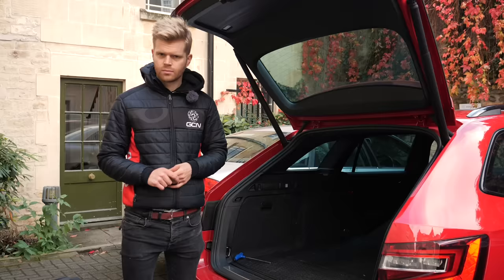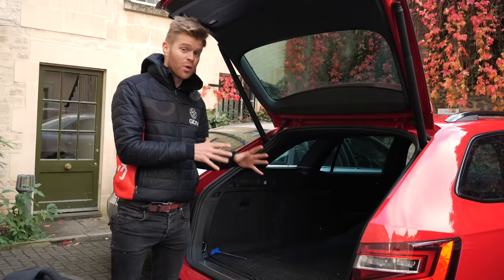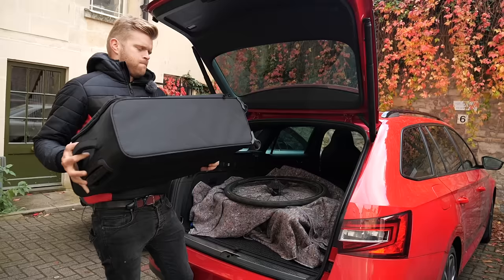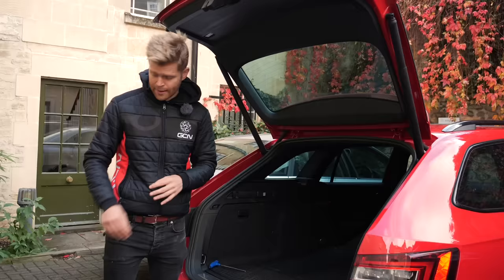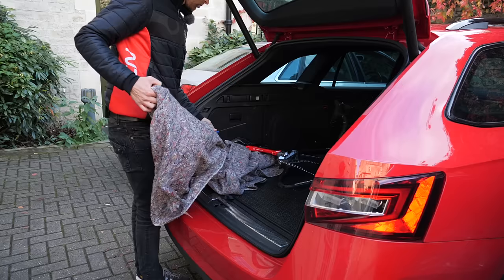If you're going on holiday or loading other luggage into the back of your vehicle, I'd recommend putting that in first and then layering the bike on top, especially heavier items — put those in first. The reason being that it's easy to crush your bike, and as mentioned before, you can damage those easy-to-bend areas such as the brake rotors and the rear mech hanger.